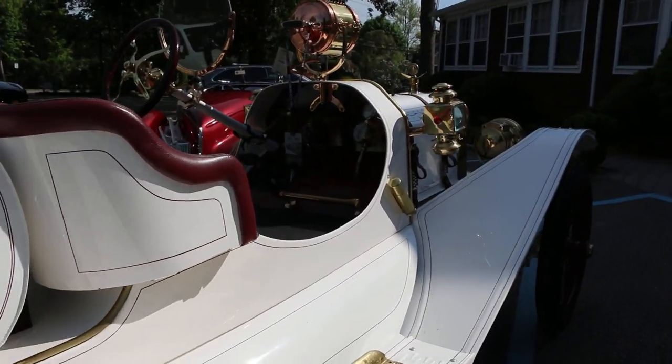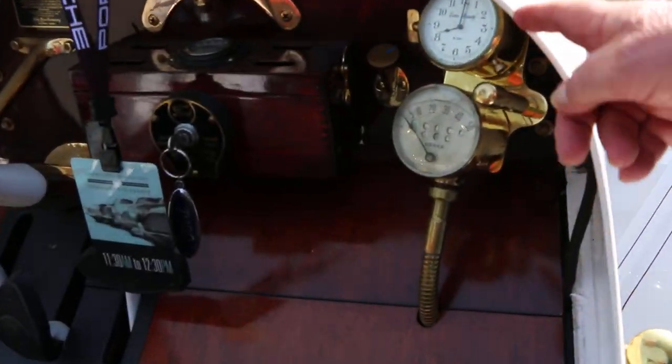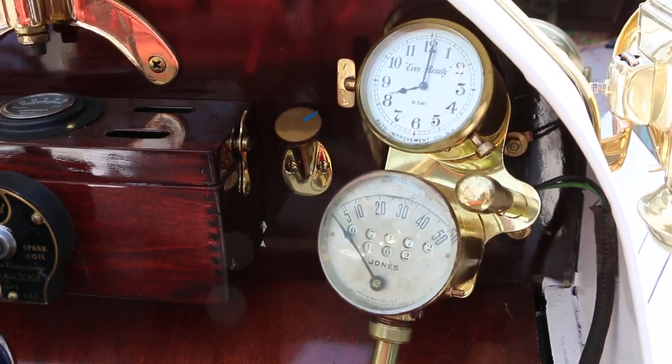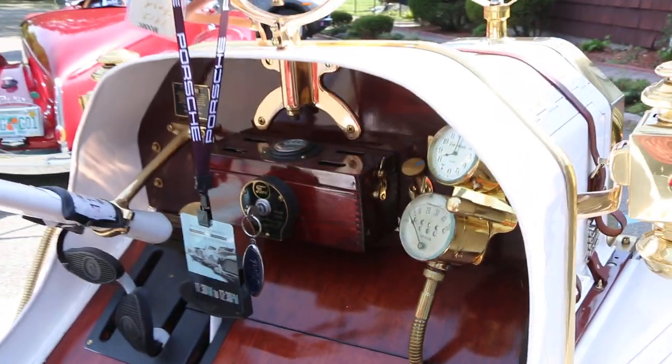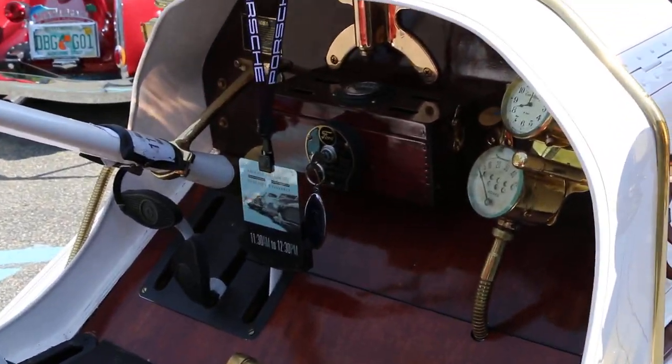The brass speedometer setup — this was on eBay two months ago, that setup, for $2,000. Just for that. My God, that silly setup. Well, it looks great. It's an original.